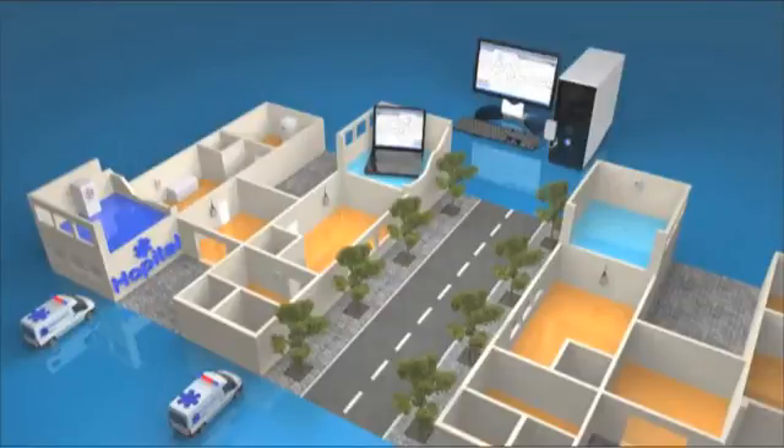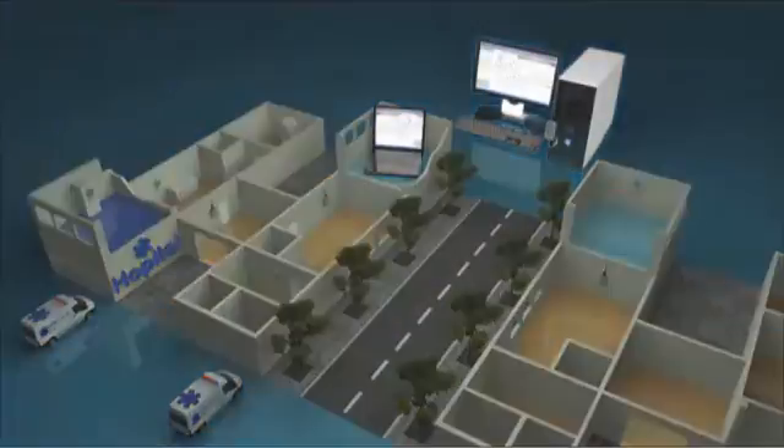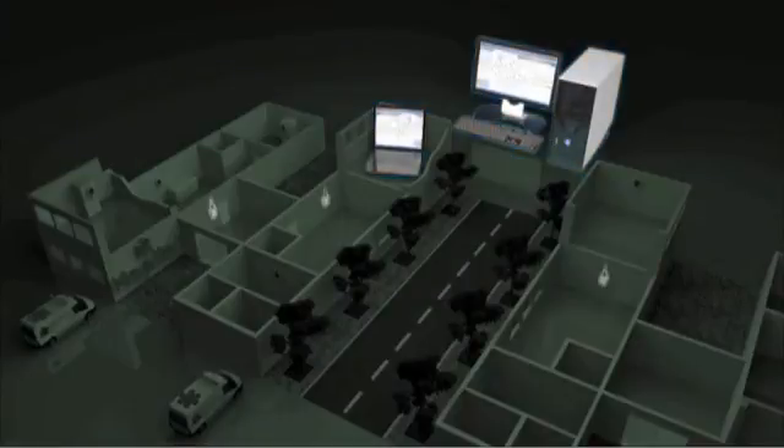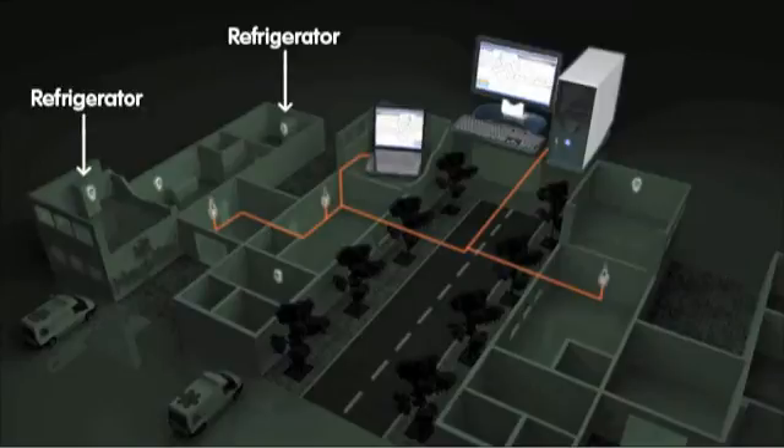Take a look at this hospital installation. A wireless receiver is connected to the computer network in each building. Here, wireless modules are installed to monitor critical equipment such as refrigerators, freezers, and cold rooms.